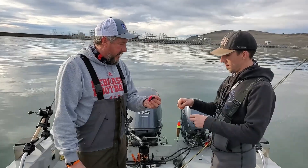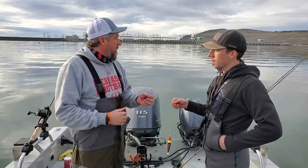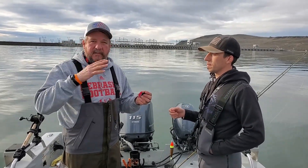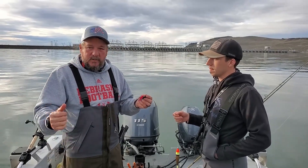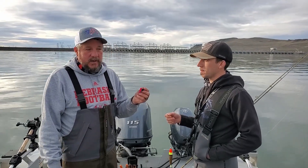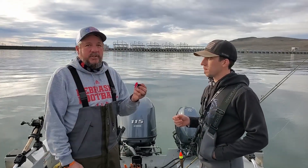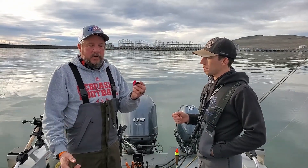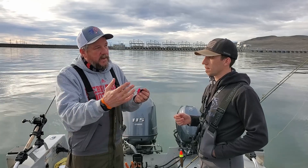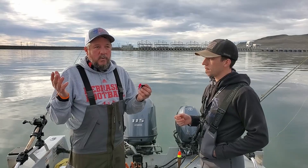Then we decide our depths. Above McNary we fish between 6 and 15 feet deep. We're fishing with four poles today, so we've got about 9, 12, and 15 feet, varying the depth a little bit. You can also check your depth finder — if fish are hanging at 10, fish at 10. We run our electric trolling motor and move along between half a mile and a mile an hour, just cruising nice and slow.